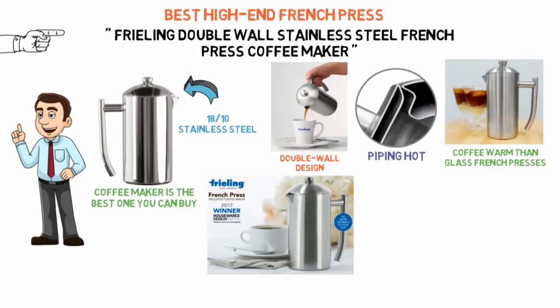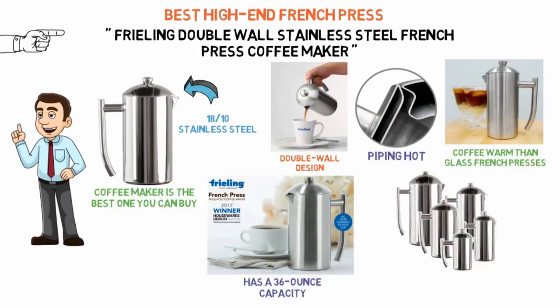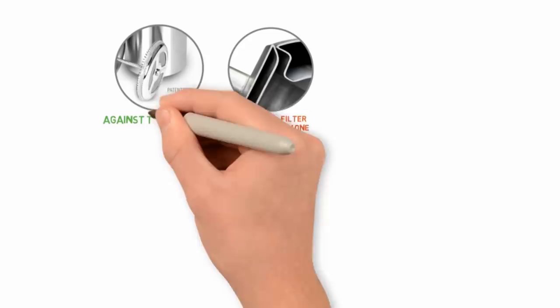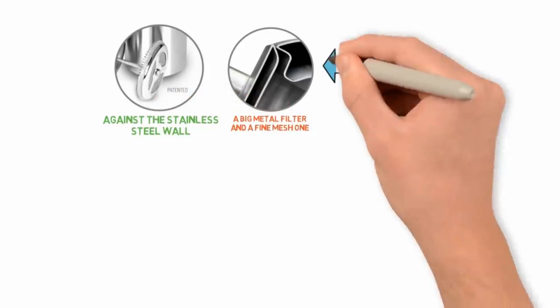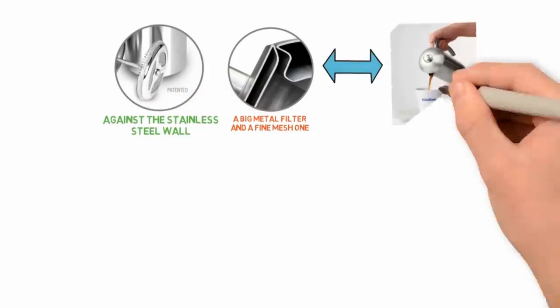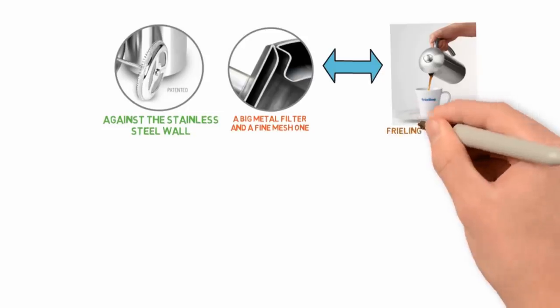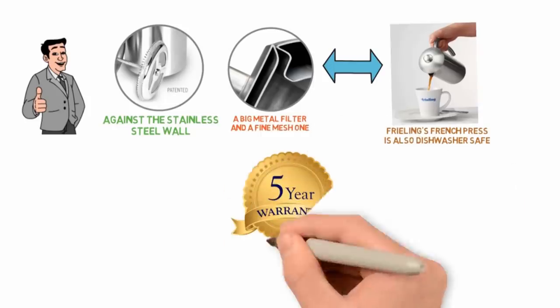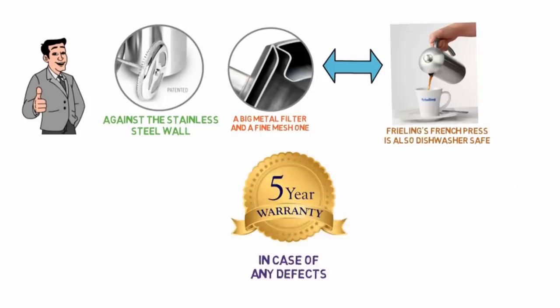The dual-layer steel wall keeps your coffee piping hot, and Freeling claims it's four times better at keeping your coffee warm than glass French presses. The Freeling French Press we recommend has a 36-ounce capacity, but the company also makes French presses in sizes ranging from 8 ounces to 44 ounces. Inside, there's a two-stage filter system with both a big metal filter and a fine mesh one, and a metal wire inside the coil presses the plunger tight against the stainless steel wall, ensuring you don't get many coffee grounds in your cup. Freeling's French Press is also dishwasher-safe, so it's very easy to clean. The company offers a 5-year warranty in case of any defects, and buyers on Amazon are very happy with how durable it is.